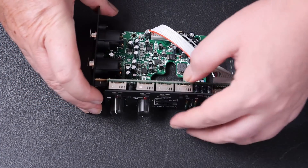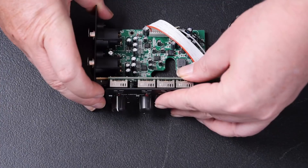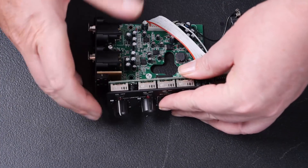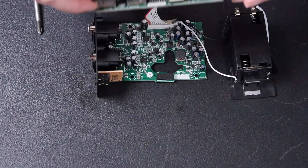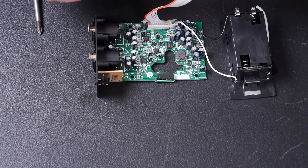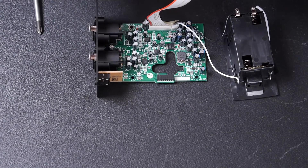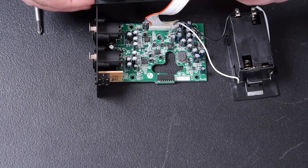That holds on with a little connector there. That's neat.